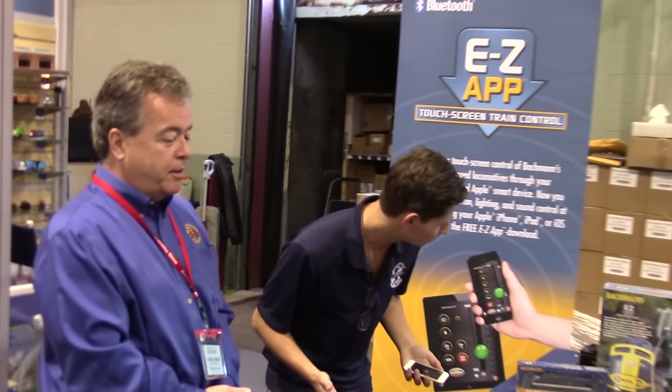We've got Jack from Bachman Trains. This is a new evolutionary, revolutionary system to run your trains. Instead of using digital command like most manufacturers do, we were looking for something new that could be upgraded easily, that would be cutting edge, that people could use their smart devices to run their trains with. So we started working with a software company and came up with a system that employs Bluetooth 4 technology to run the trains.